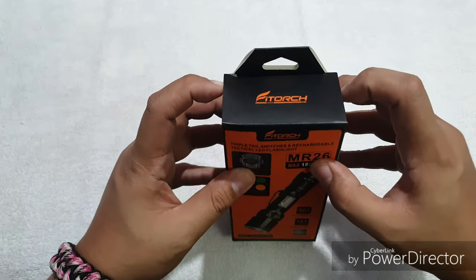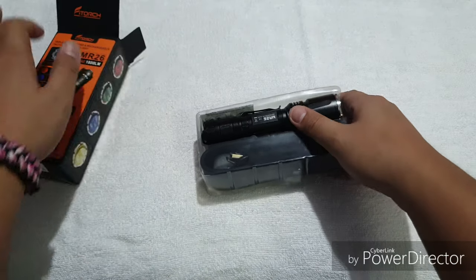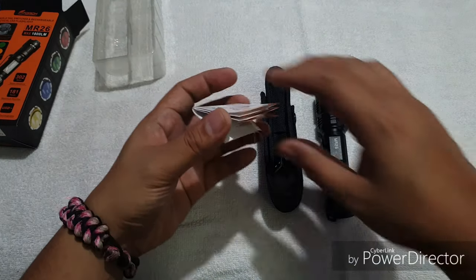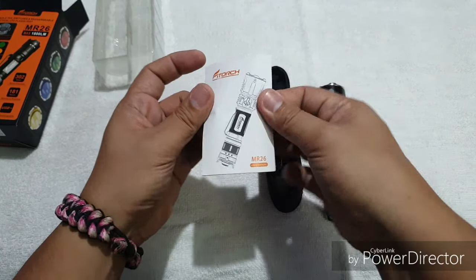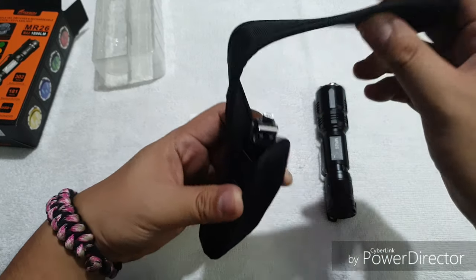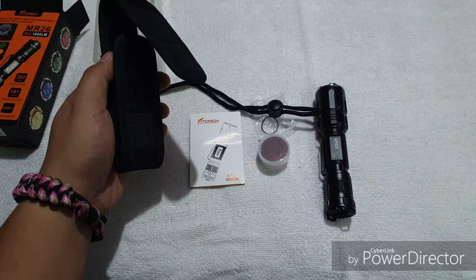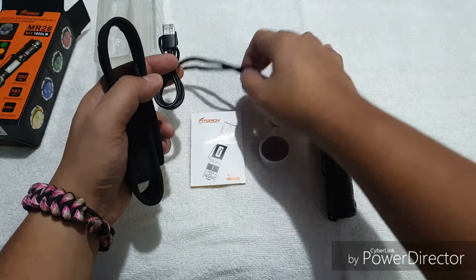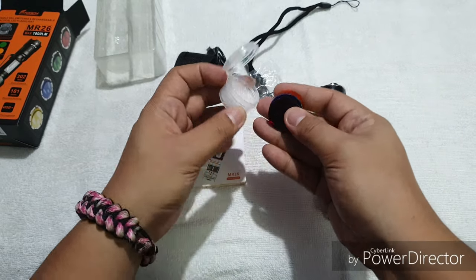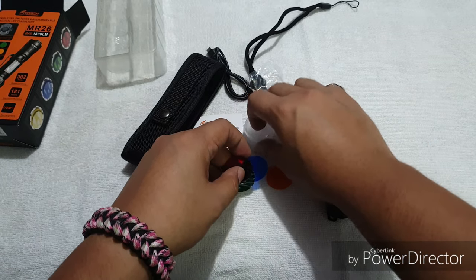Now let's proceed to opening up the box. We have the MR26 light. We have the user manual, and of course the holster. Inside, you can see the micro USB cable and the lanyard. We have a spare O-ring and the 4 filters, which is red, blue, green, and orange.